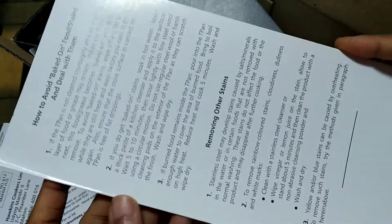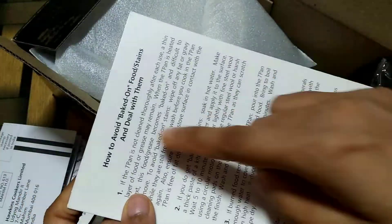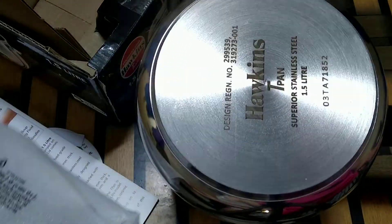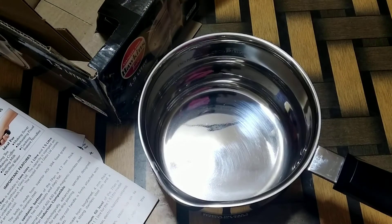There are also some other instructions on how you can remove stains from this pan. It also mentions the features of this pan both in Hindi and English. And here is the 1.5 liter saucepan. I have been using this pan for about one and a half months and I don't have any complaints apart from the fact that I wanted it to be a little bigger in size, maybe 2 liters or 2.5 liters.